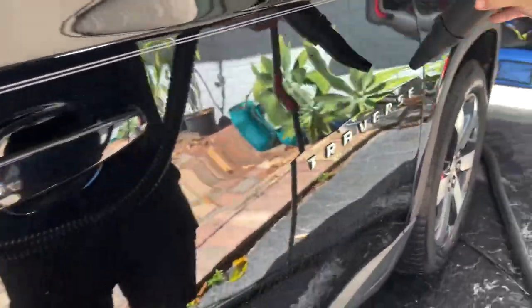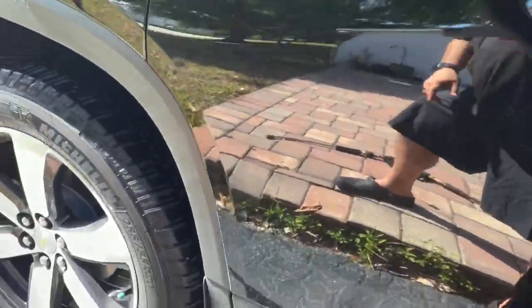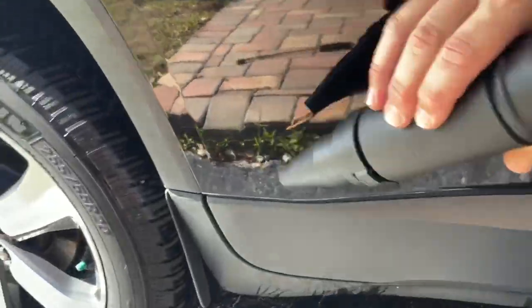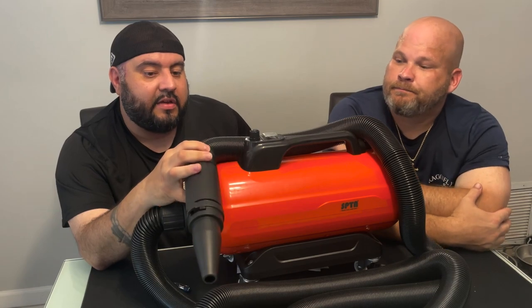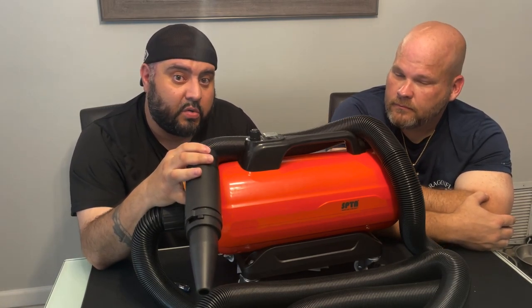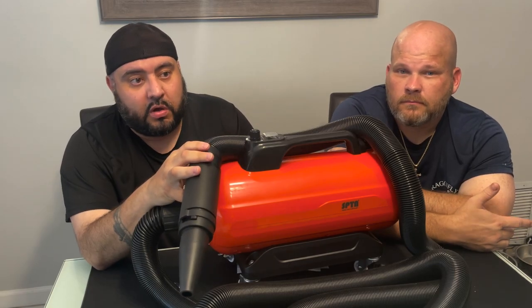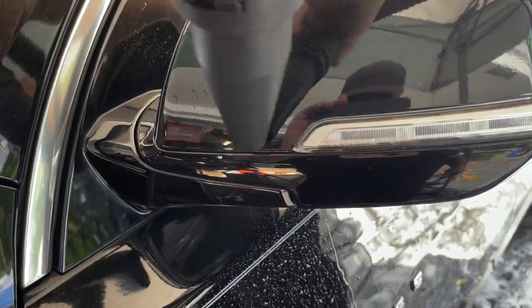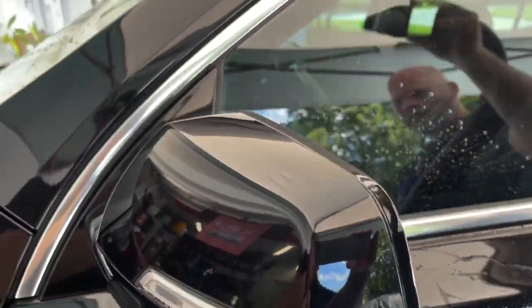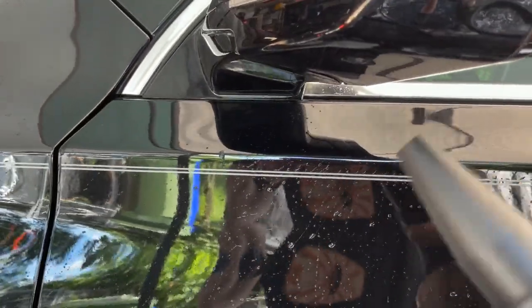This would be a really good option if you're in the shade or inside a garage, because you're not touching anything — no contaminants, no scratching. If you're getting ready to buff or ceramic coat a vehicle, this will be clutch. If you're a professional that ceramic coats, we all know those little nooks and crannies in the mirrors, trim, and emblems always hold water.